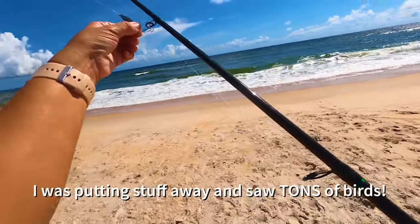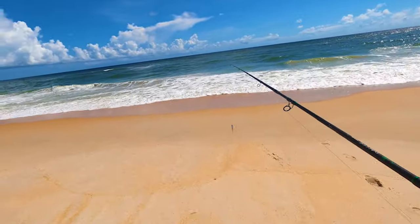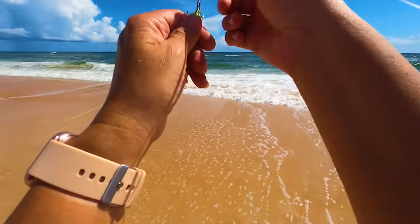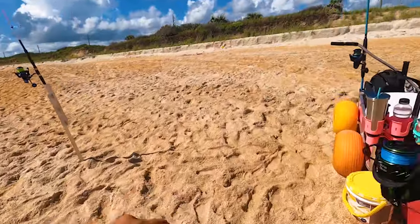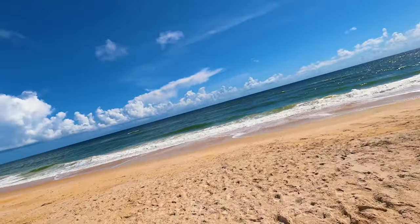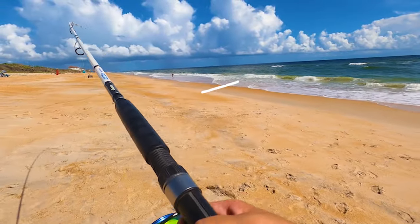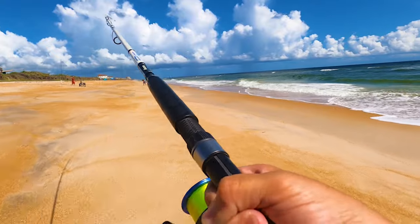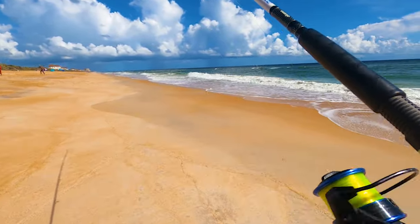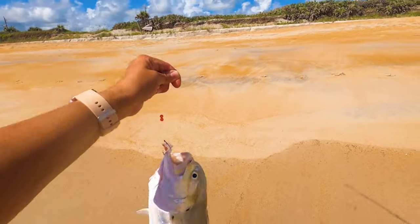I'm going to take my casting rod and throw it a couple of times because there are that many birds out there, which tells me there's bait running. Oh, I've got my line tangled — it was totally slack, so we may have a fish on here. This one ran all the way down the beach and beached itself. Oh, that's a jack! Man, that's a good fish — he's heavy.